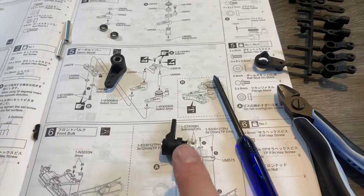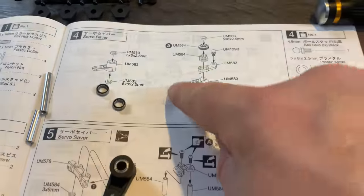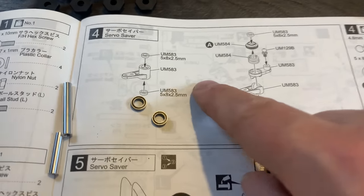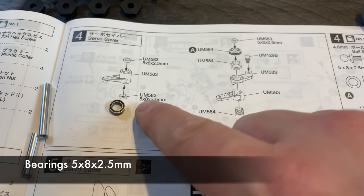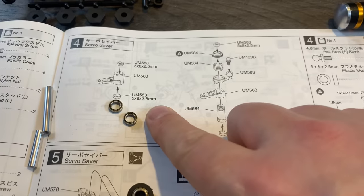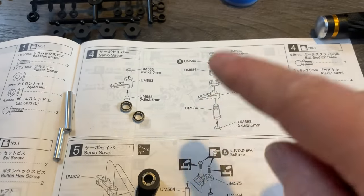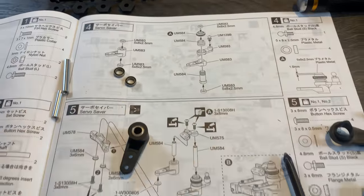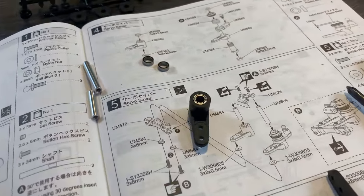Also while we're working on the steering, don't forget this kit comes with bearings for the driveline but not for the actual steering. So you need to pick up some 5x8x2.5 bearings — standard bearings, easy to get hold of. Definitely pick those up before you start this kit. Also, this kit doesn't come with any oil for the shocks, so you need to pick some up. I cover the oil weights I used later on.